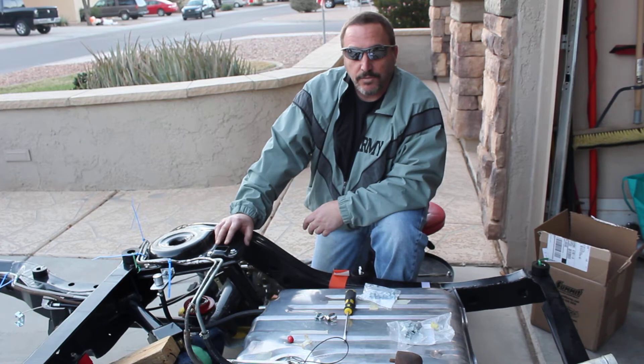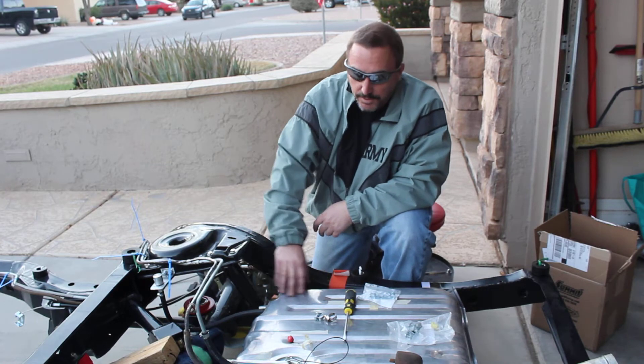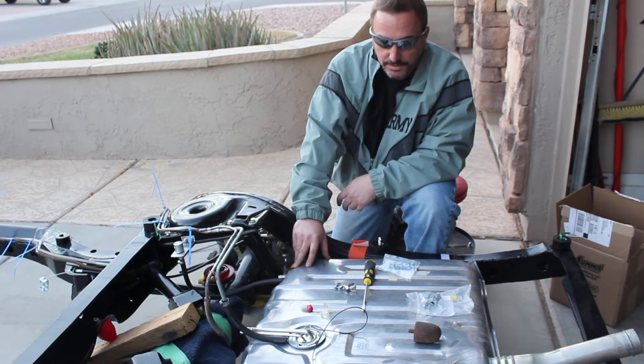But I'm starting off with a good old-fashioned carbureted regular pickup fuel system. This particular gas tank I bought here, which looks brand new — I picked it up off Craigslist for about 75 bucks — was the start of my fuel system.